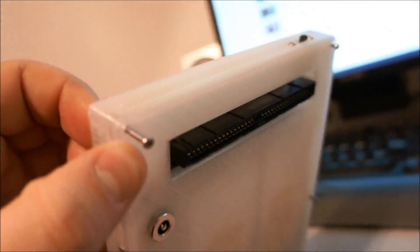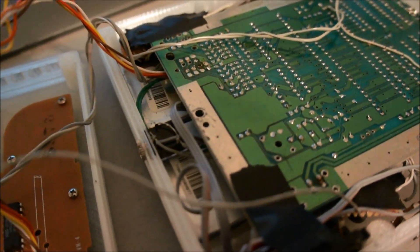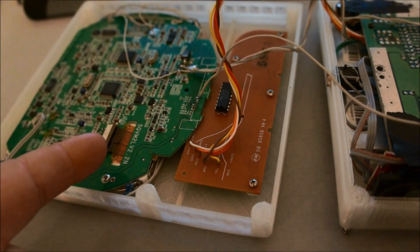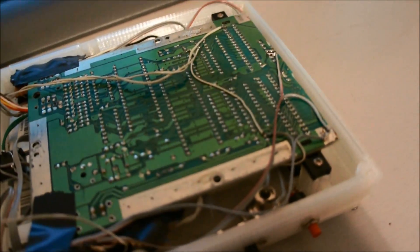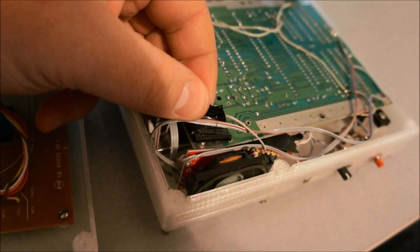Underneath there are two 3.7-volt lithium batteries that are in series, which produce 7.4 volts, because the screen needs 7.4 volts for the sound part to work. Then that's converted to 5 volts with the regulator, which is fed to the board, the screen, and the controller.